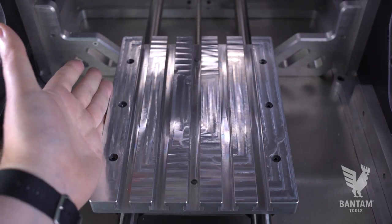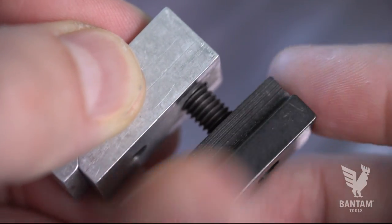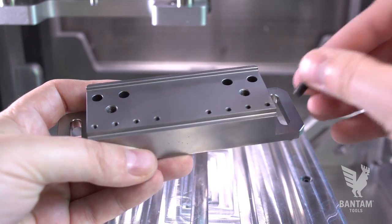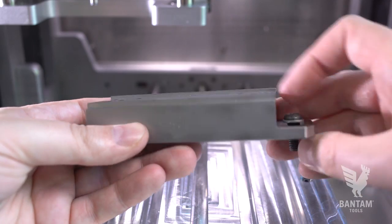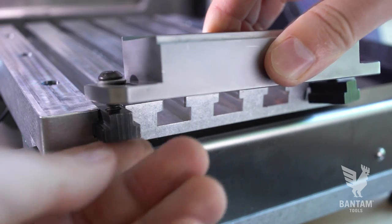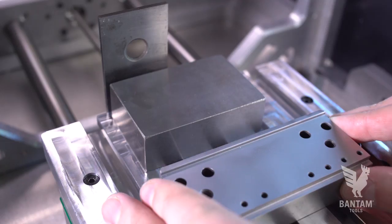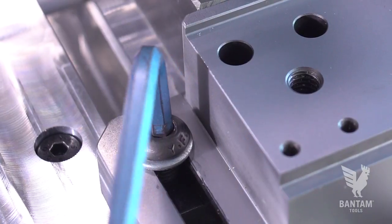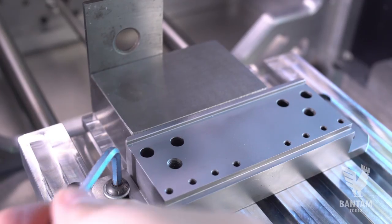When using the T-slot bed, remove the T-nuts from the toe clamps in the alignment bracket that ship with the Bantam Tools Desktop CNC Millie Machine. Place a screw through the slot on each end of the stationary jaw, then loosely attach the T-nuts to the screws and slide the stationary jaw into place. A good technique for easier alignment is to use a parallel or a 1-2-3 block to align the stationary jaw, then tighten the screws fully.